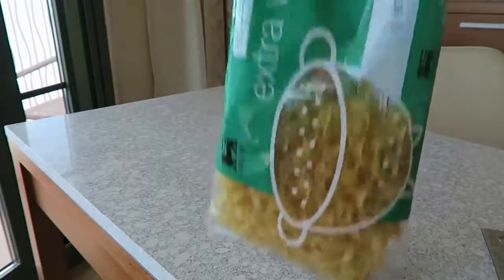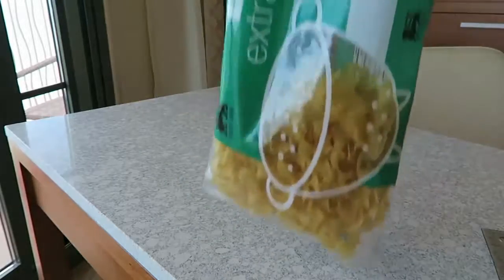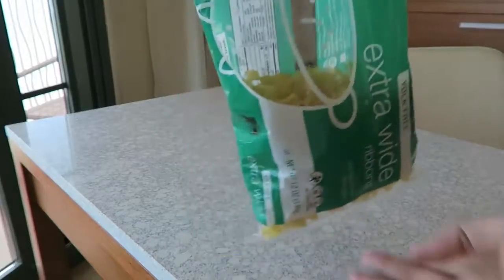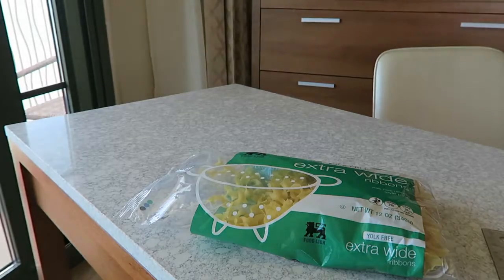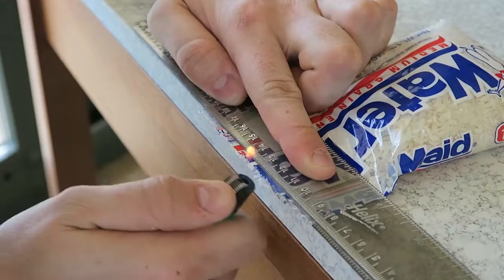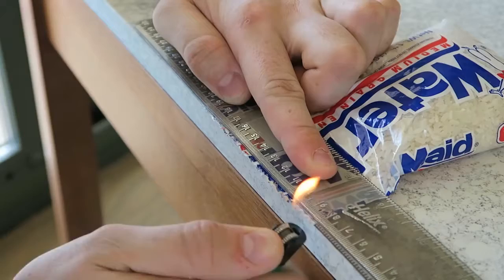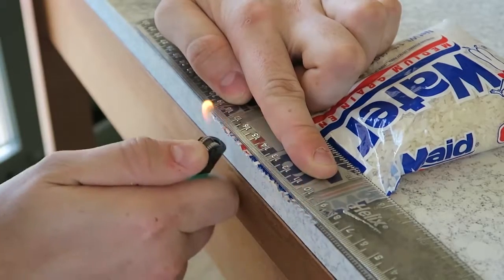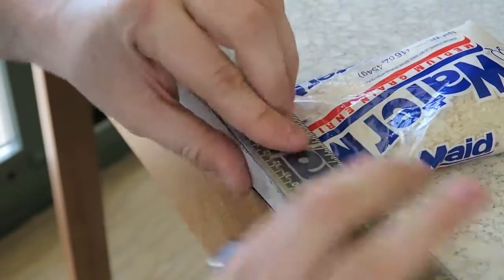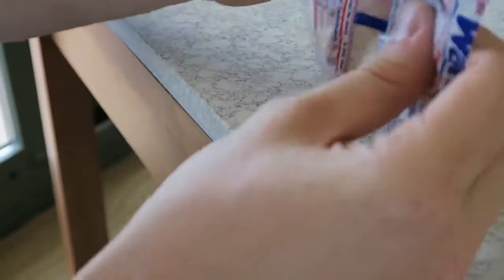Now our macaroni is completely resealed — it doesn't come out from anywhere, so it won't go stale. Pretty awesome! Same thing you can do with rice: grab a lighter and melt the plastic a little bit so it just reseals. Move your rulers down, squeeze it together, and in just a few seconds your plastic bag is completely resealed.